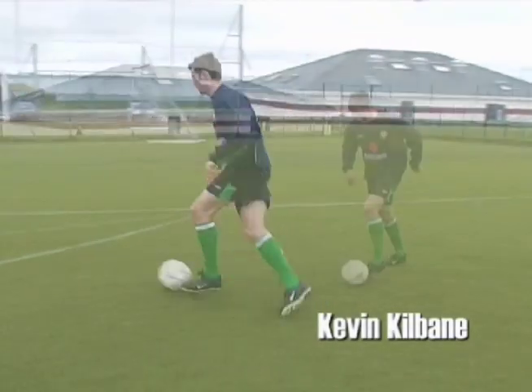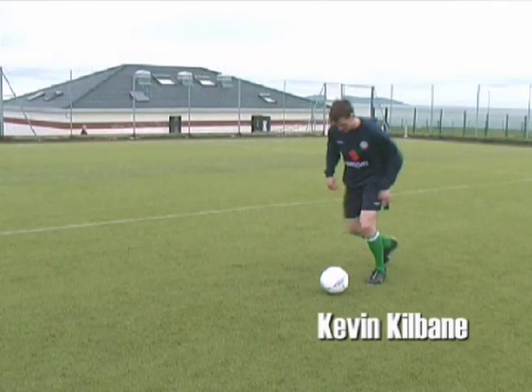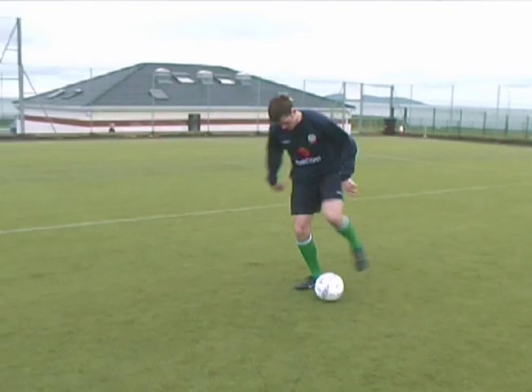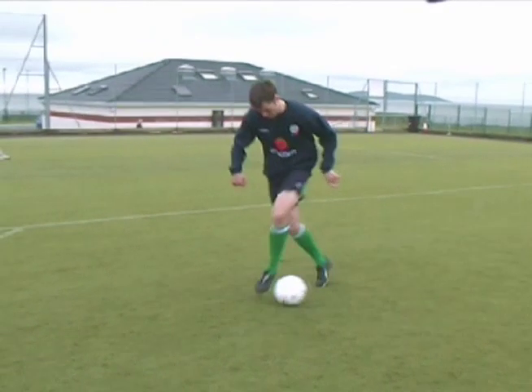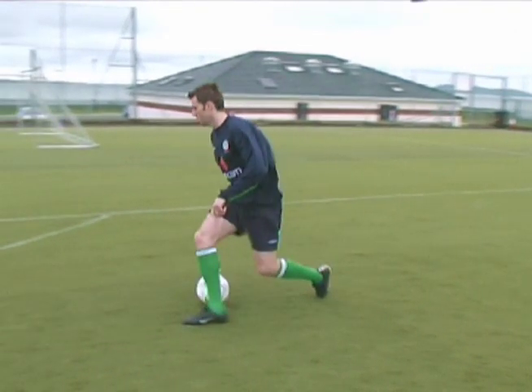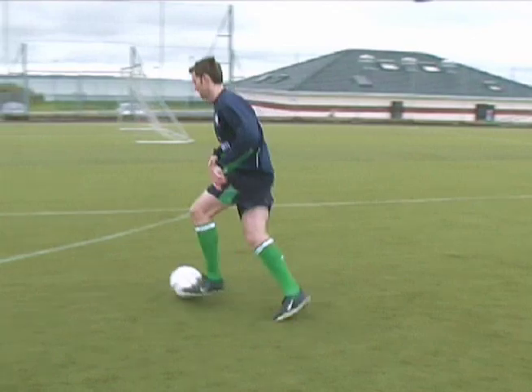A favourite of many players, including Ronaldo and JJ Okosha, the use of the sole of the foot is the key to this one, while the step-over leg both confuses the defender as to the direction you're going and also acts as a shield for the ball. Here, Kevin Kilbane shows how it's done.